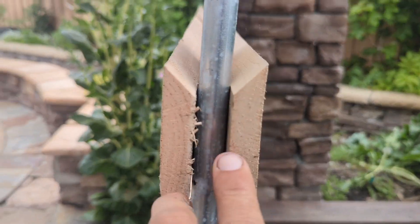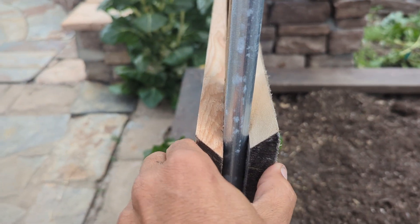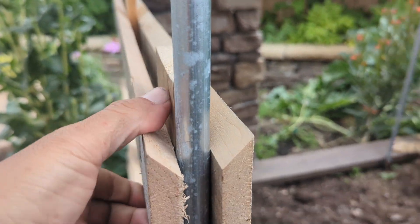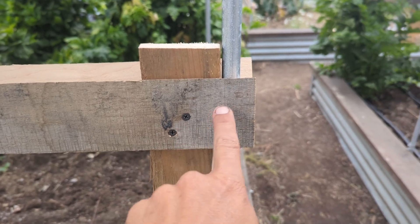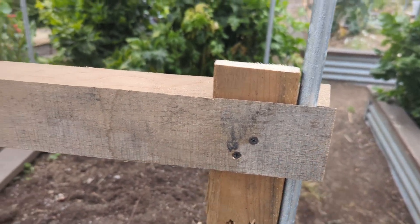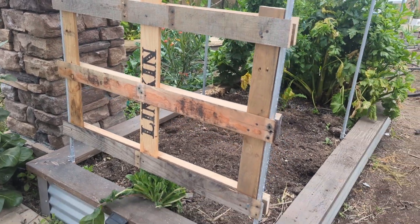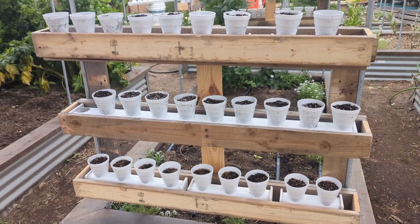I went ahead and cut one side of the pallet slat at a 45 degree angle with my table saw to create my French cleat. This 45 degree angle will be what the wood boxes will hang on to. I drove a couple of drywall screws through the wood slats and sandwiched them around the half inch steel conduit. Another benefit was the wood frame made the steel conduit frame in my garden box a lot more rigid.